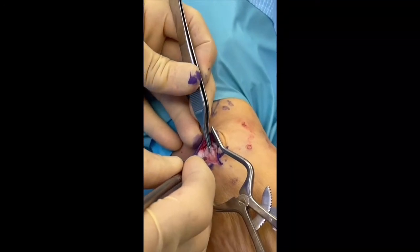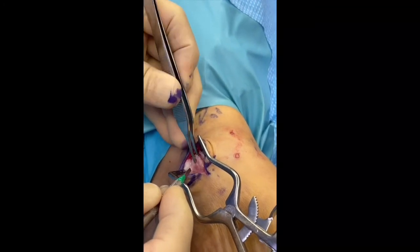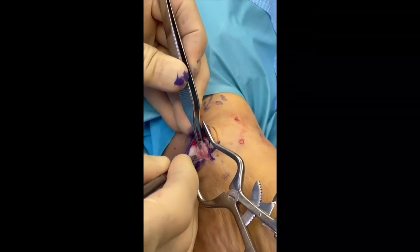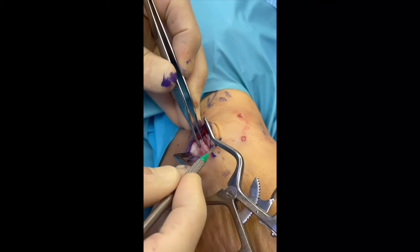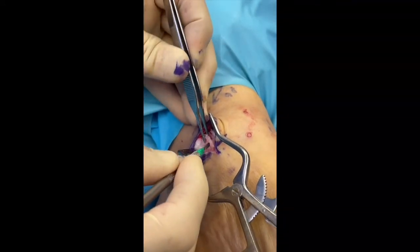So we're at the level of the ankle and I am grabbing the osteochondroma right now. The nerves are on either side of this, so we're in a safe area and the nerves are protected.